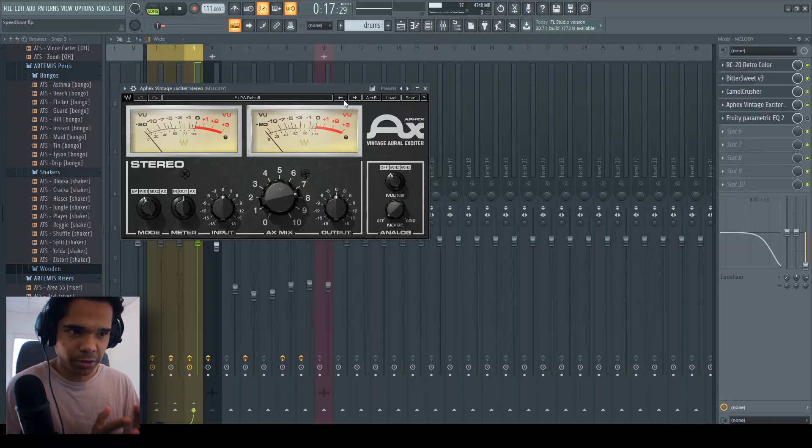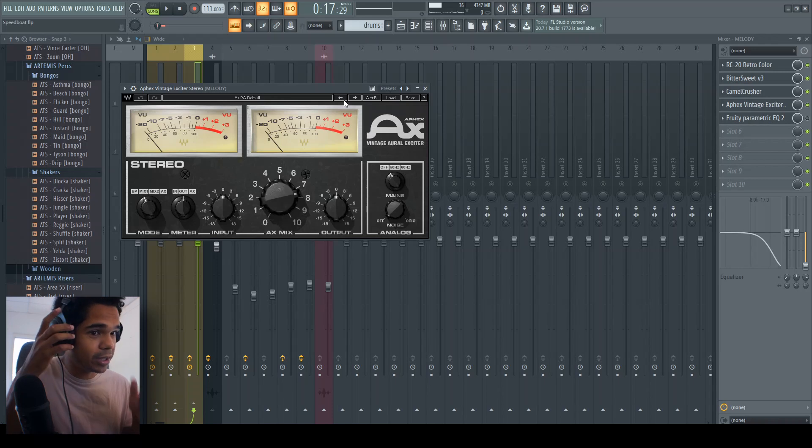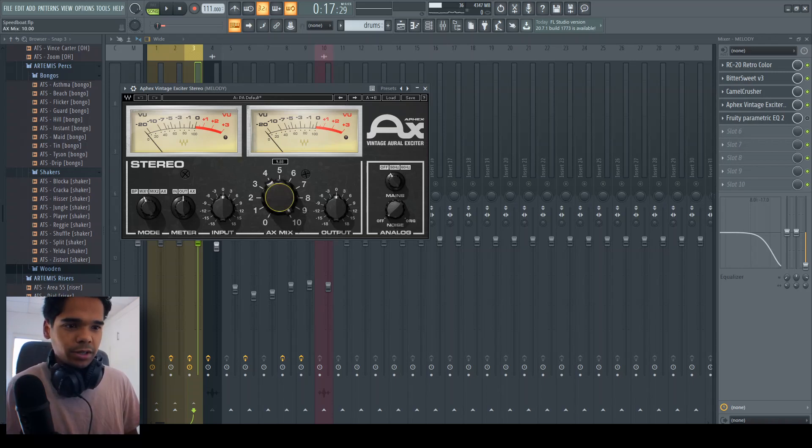The best thing about this plugin is that you only need to use this one preset and just play with this mix knob right here — that's all you need to do. The preset is called PA Default. What you're going to do is just start at zero and crank it up until it sounds clean as hell. That's literally all you need to do. I'm going to play the beat, crank it up, and go too far so you can really hear the effects that the plugin has on the sound, and then I'll back off and show you the before and after.